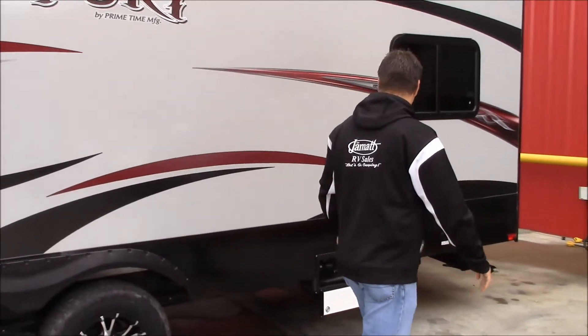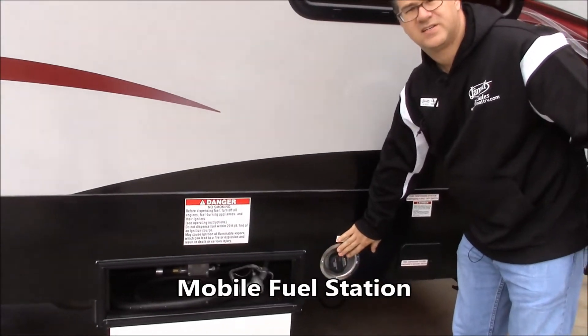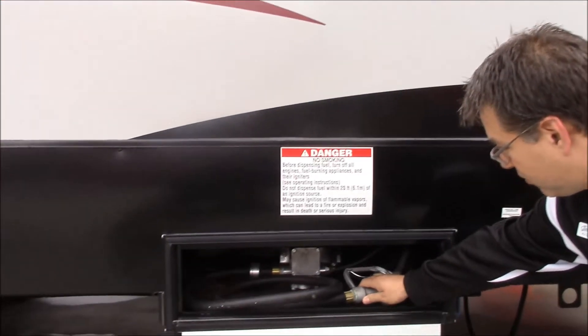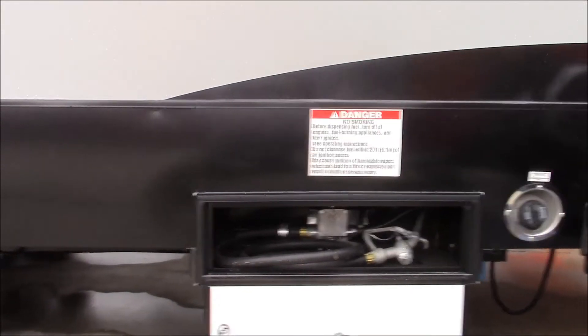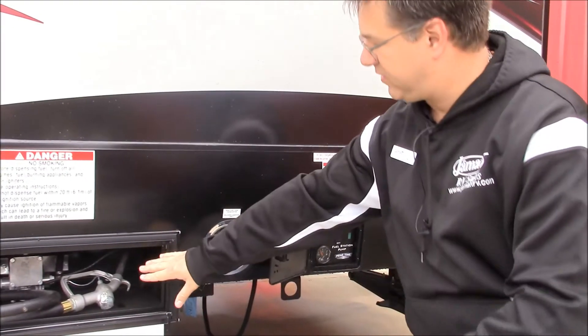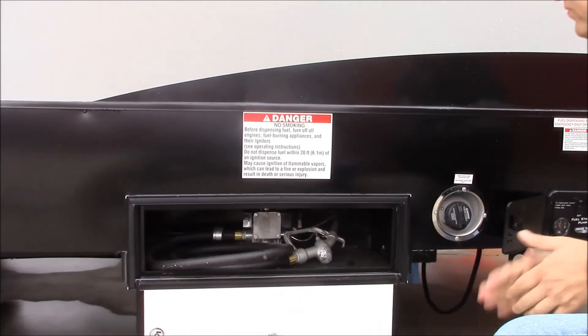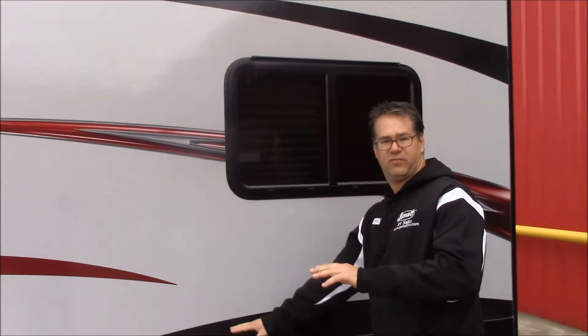Coming on back, here's your pump station. Right here is where you fill up the tank that feeds that generator — it's a 30-gallon tank. But also right here, you can turn on your pump and use it just like at a gas station to fill up your motorcycle, four-wheeler, or whatever you need.